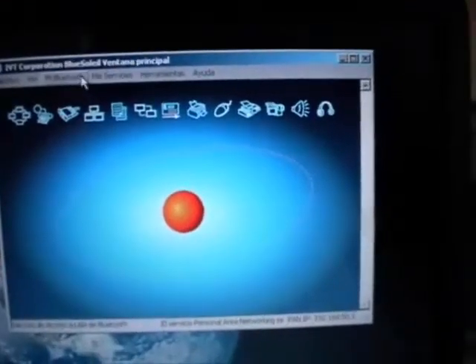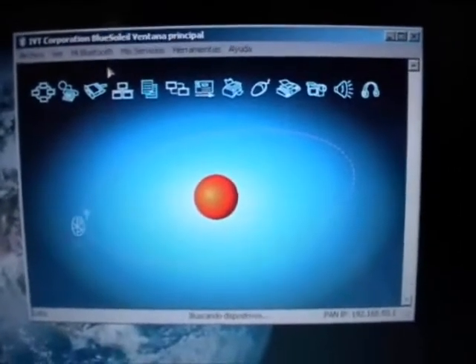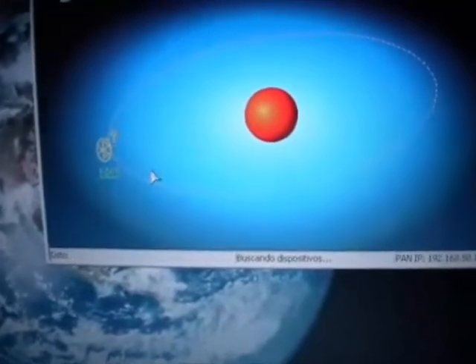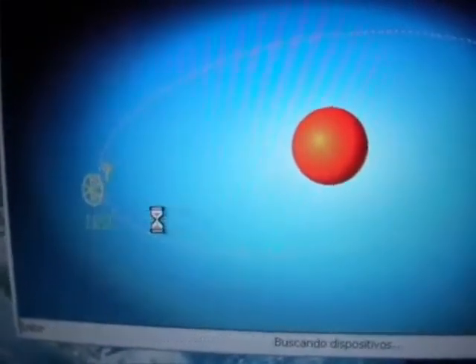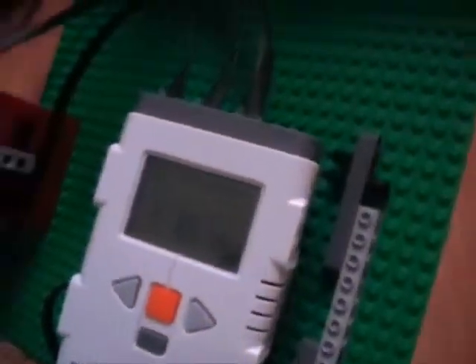Here I search for new devices. NXT is found. It is possible that on the first connection you must link with the device. This sound is the system asking for the password. We confirm — one, two, three. Perfect. And now it is linked.